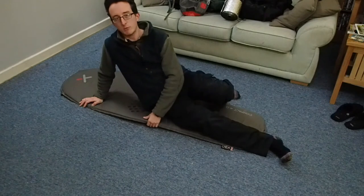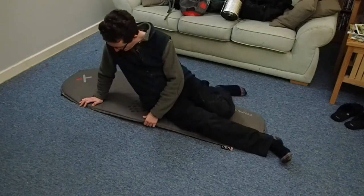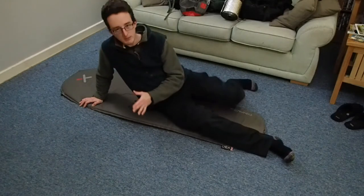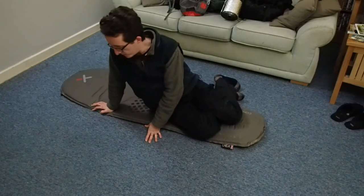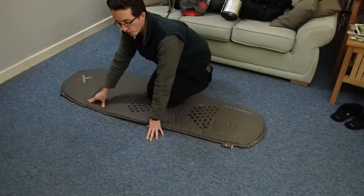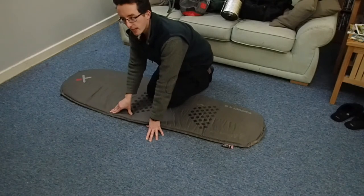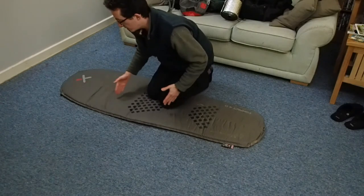This mat is 40mm thick when fully inflated — that's about an inch and a half in old money. The compact ones tend to be about 25mm or one inch, which is probably okay on its own. I'm looking at either the OEX model, Snugpak, Alp Kit, or Multimat — they all have compact short versions of these sorts of mats.